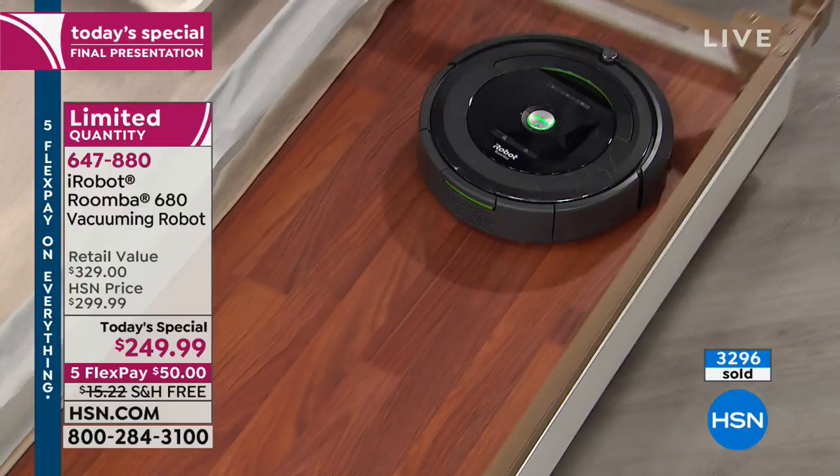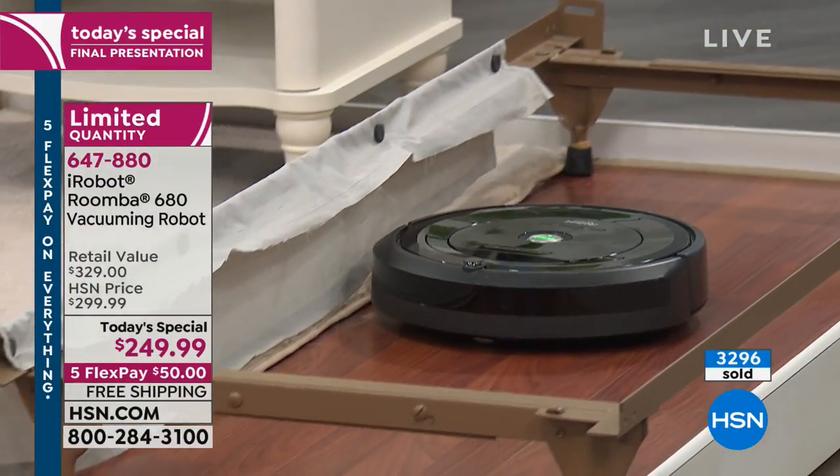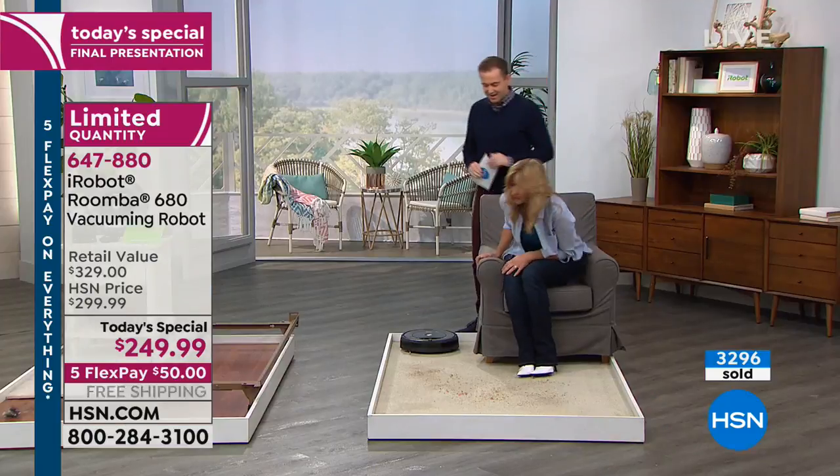When it vacuums for one hour every single day, you get every bit of it. When's the last time you actually vacuumed for an hour? You know we didn't. Right? Now you don't have to worry about it because the Roomba is going to do the work for you.